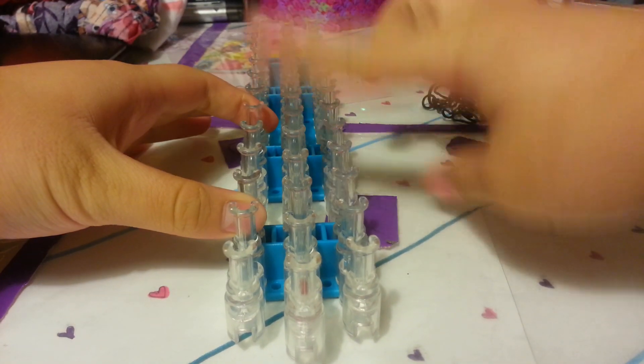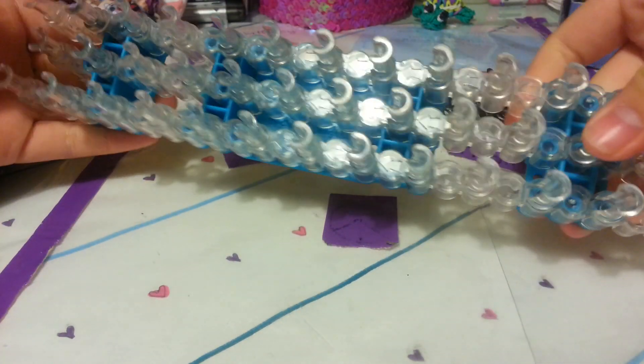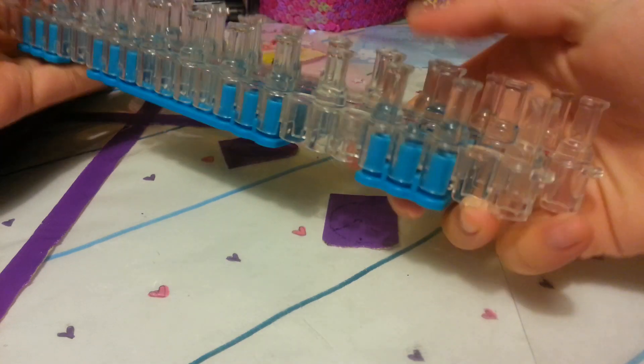By the way, this is the first tutorial I'm doing on my new rainbow loom. As you can tell, it's a different color.